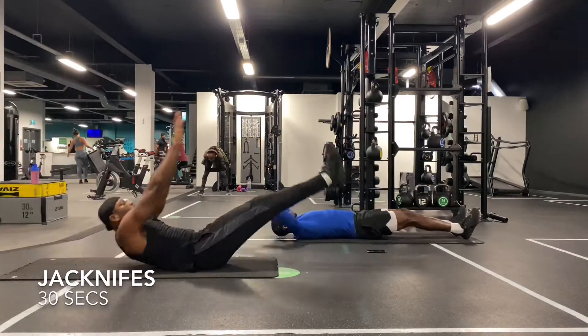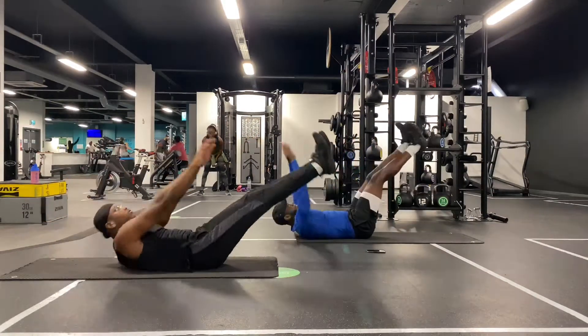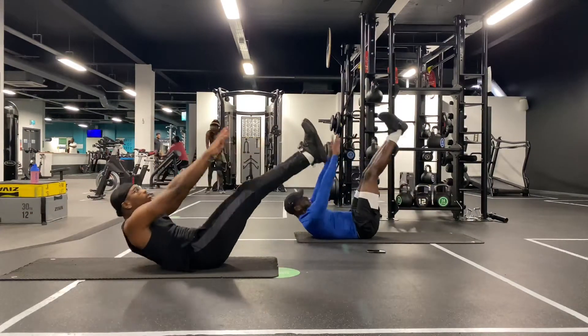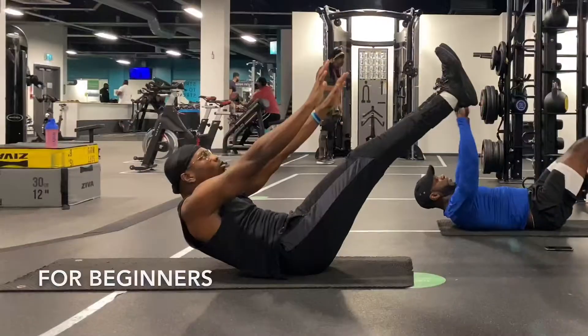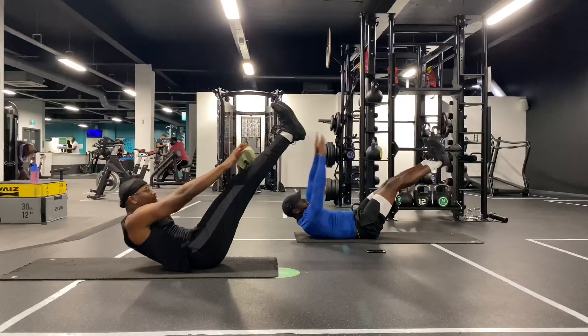Next we have jackknifes. This is my go-to whenever I want to work my upper and lower abs. Try to reach up towards your feet as much as possible. And if you're a beginner, don't worry if you can't touch your toes completely — it's cool, just keep pushing yourself.